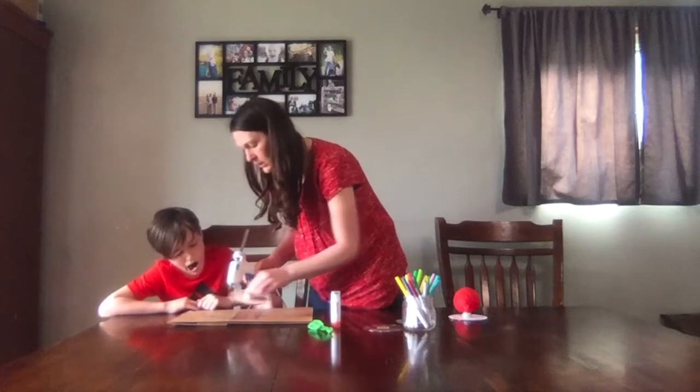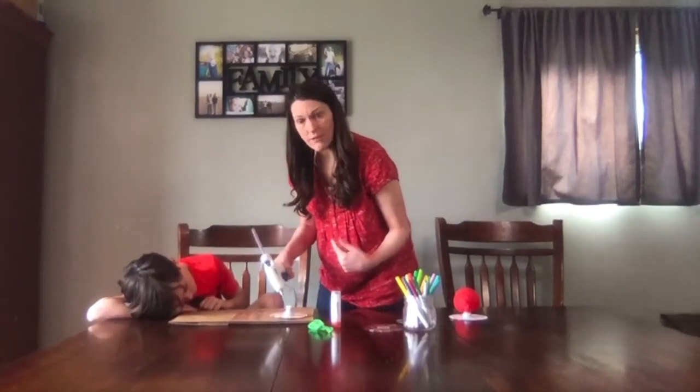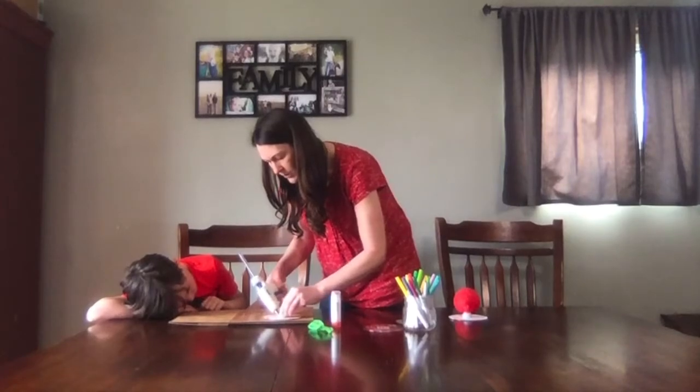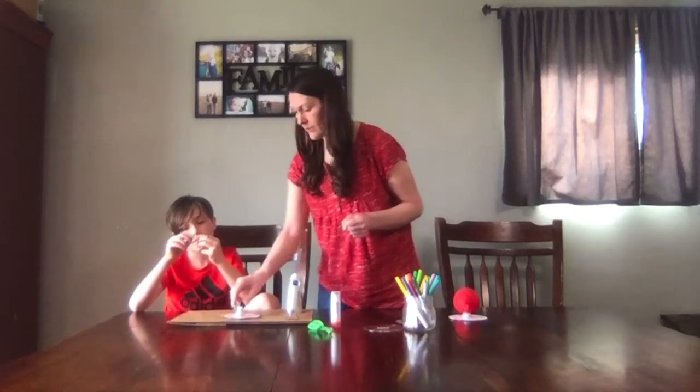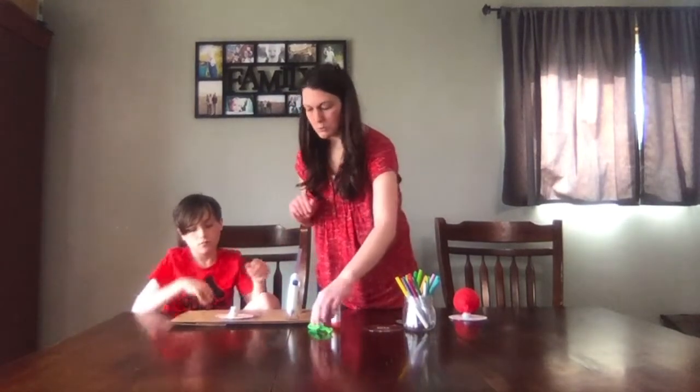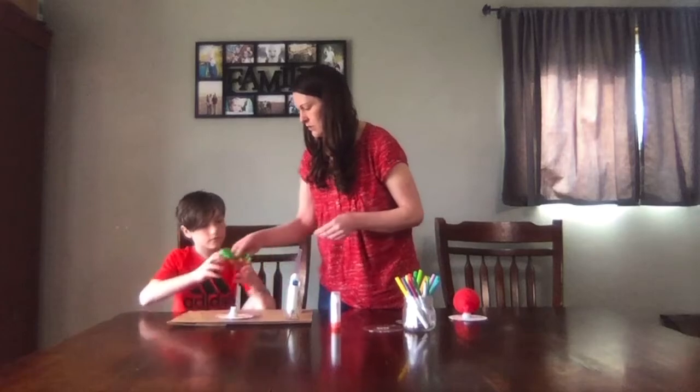I'm going to put an extra bead of hot glue around the squirt top for added strength. That only takes just a second to dry.